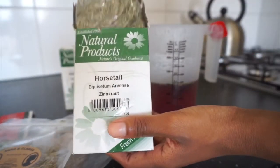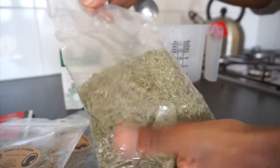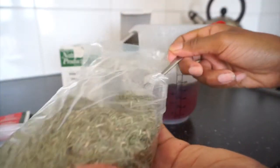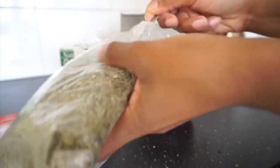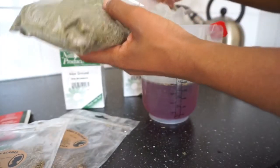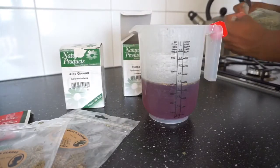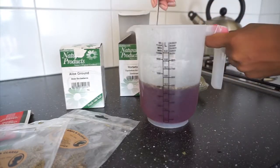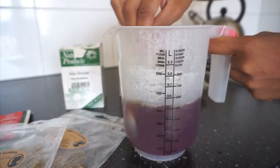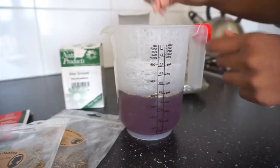This horsetail I found in South Africa and I got a lot of it — I also drink it as a tea. You only need a teaspoon of it. Give it a stir and you can see the hibiscus powder has already started to dissolve into the water.